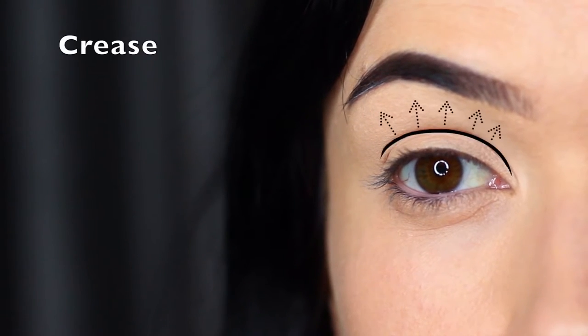With any eye makeup look, the main areas of the eye include the crease area, which is really important in the smoky eye. If you think of what smoke is, it's that deep dark color that then fades into nothing, and the crease area is where that fading into nothing happens.